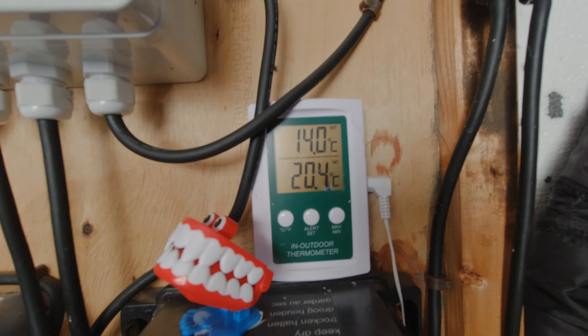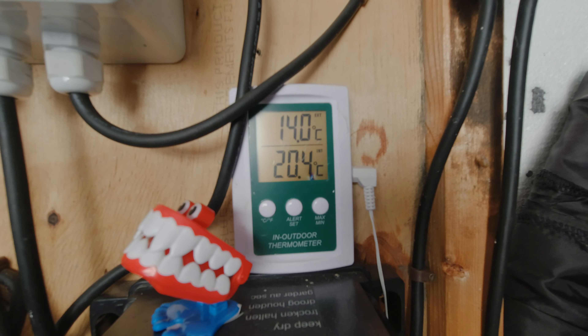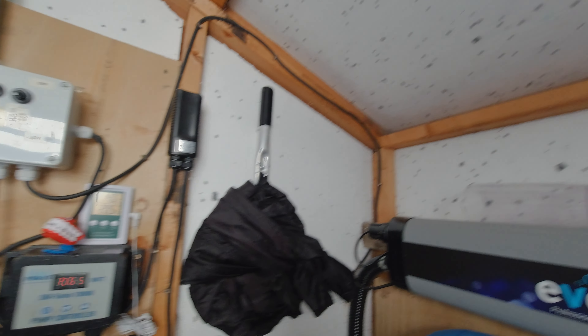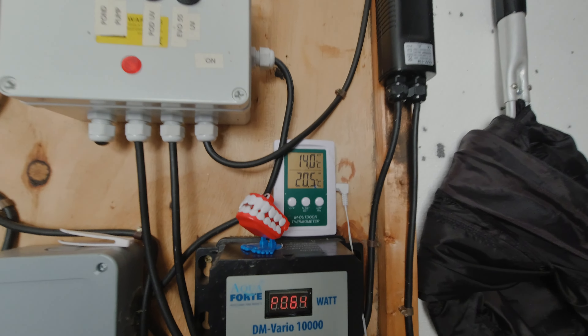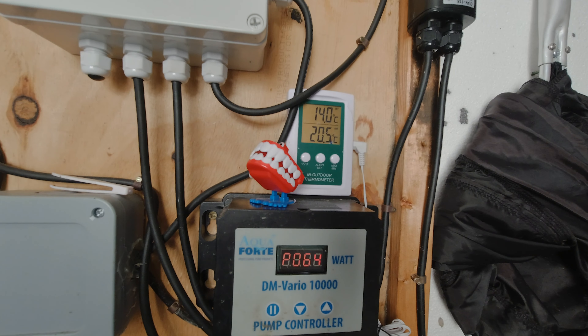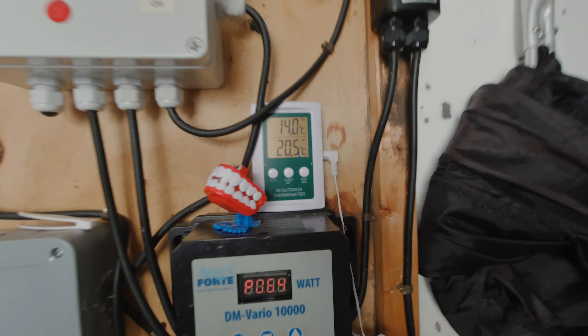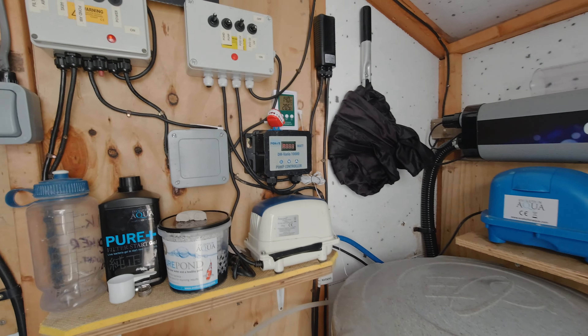You can see that the pond is at 14 degrees, but in the filter house it says 20.4 degrees - so that insulation is really keeping the temperature up. Once my shed is all set up and insulated, I'm hoping it's going to keep a lot more heat in there and it'll be a lot easier to heat the tanks throughout summer and winter.